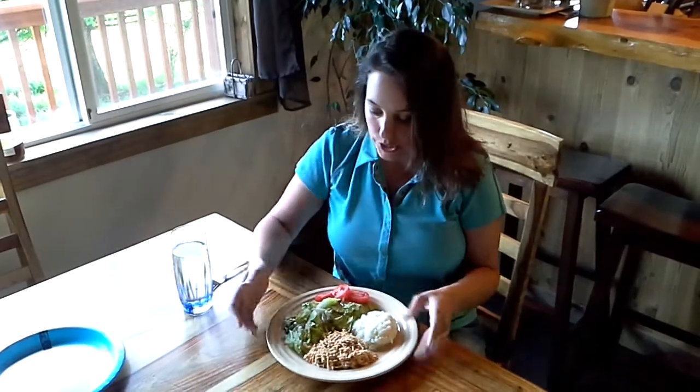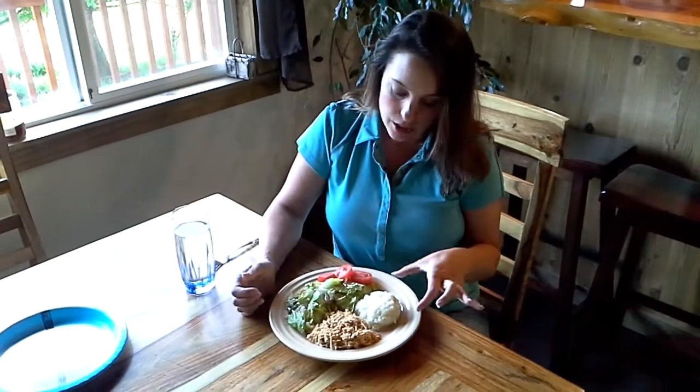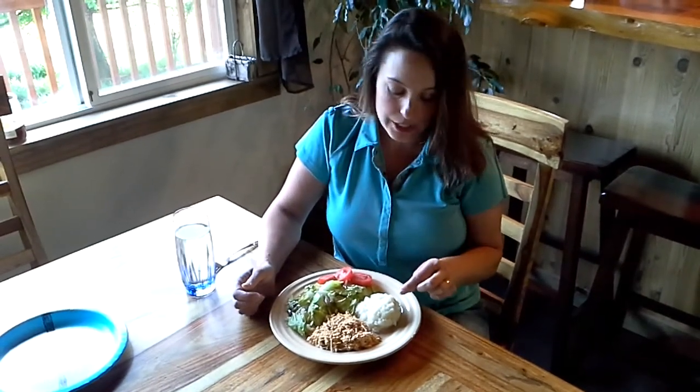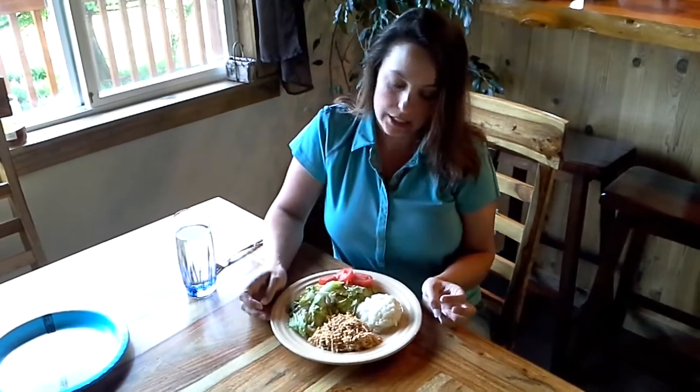I just wanted to show you my dinner tonight. As you can see, I have half my plate with my vegetables. This is representing my starch, but it's actually mashed cauliflower. And then 25% of my plate is just shredded chicken that I put in the crock pot.